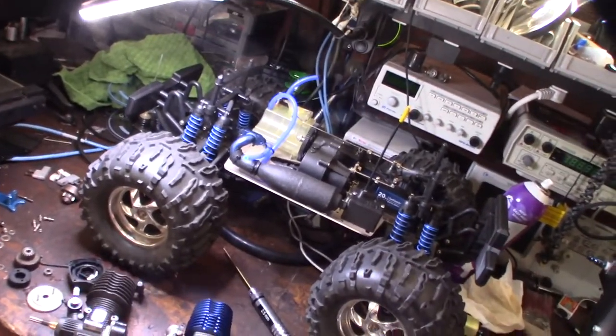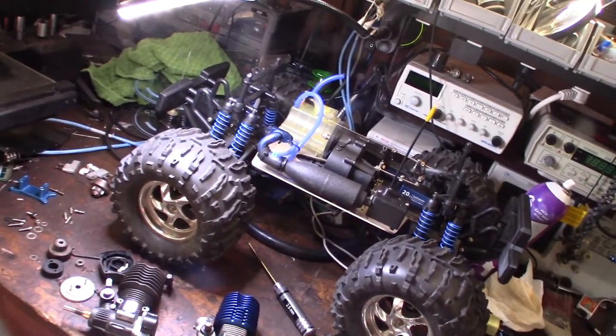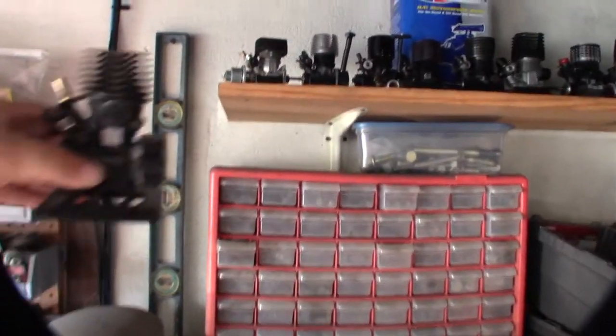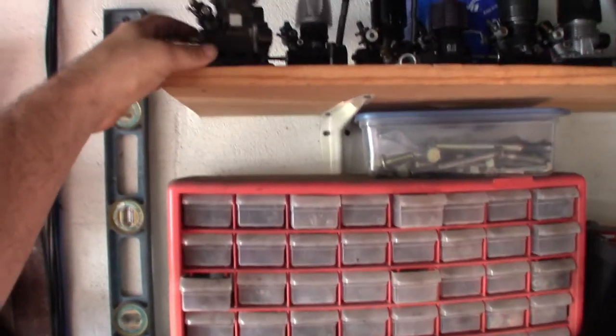It all started with the RC cars — it started when I was six or seven years old building RC cars. That's the original engine that came out of it, so another one for the collection. That's the HPI — going to make some more room up there.